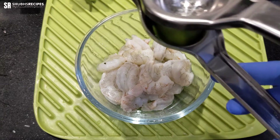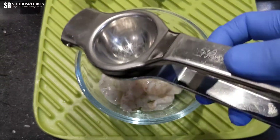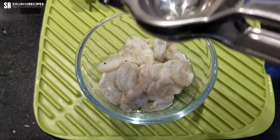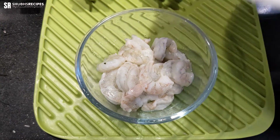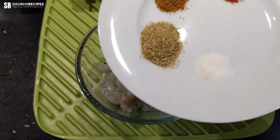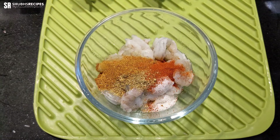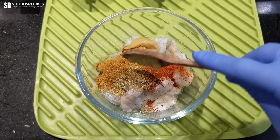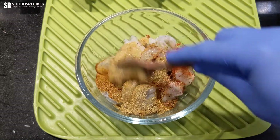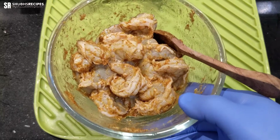The first thing we're going to do for the marination is pour some lemon juice over the prawns pieces, then add all of the spices I mentioned — coriander powder, garam masala, red chili powder — and also the ginger-garlic paste. Then let's mix all of this together.